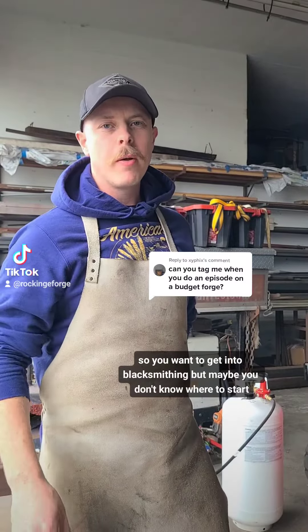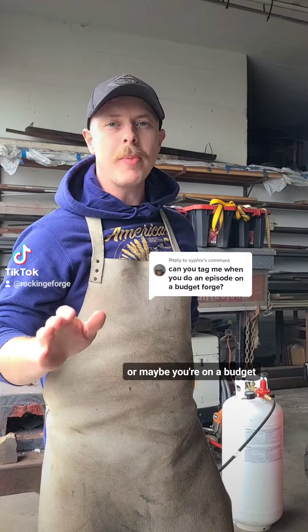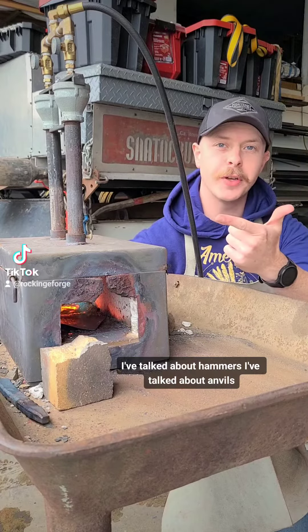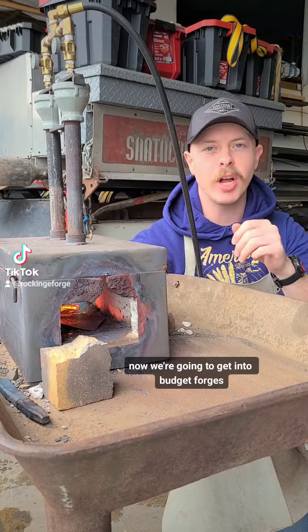So you want to get into blacksmithing, but maybe you don't know where to start, or maybe you're on a budget. I've talked about hammers, I've talked about handles — now we're going to get into budget forges.